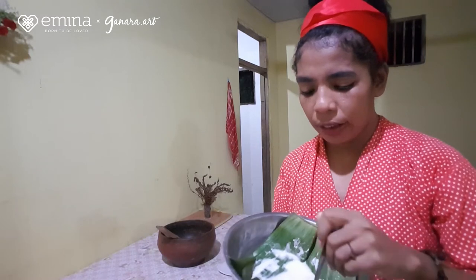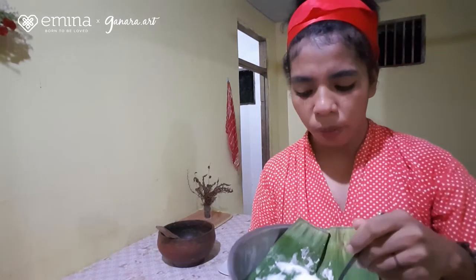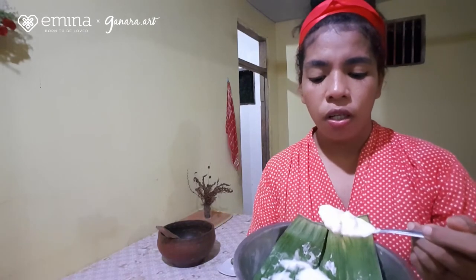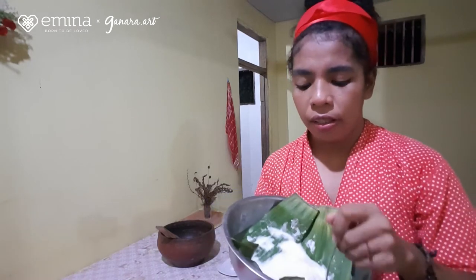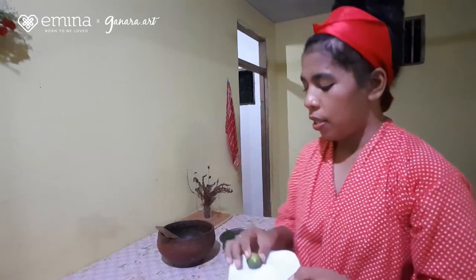Jika suatu saat teman-teman berkunjung ke Maluku, teman-teman bisa lihat bahwa di sini banyak sekali pohon sagu. That's why di Maluku, makanan khas dan makanan pokok itu adalah papeda. Di sini saya sudah menyiapkan alat dan bahannya. Pertama-tama, ada sagu — ini sudah sagu pati, di Ambon bilangnya sagu mentah — karena ini masih belum matang, perlu diolah lagi untuk menjadi papeda. Selain sagu mentah, ada garam dan jeruk asam. Kita juga harus menyiapkan air panas, karena kalau tidak ada air panas, papedanya tidak akan jadi.